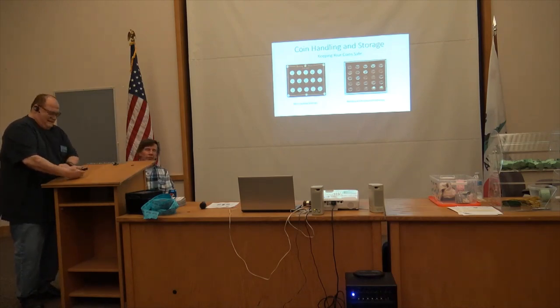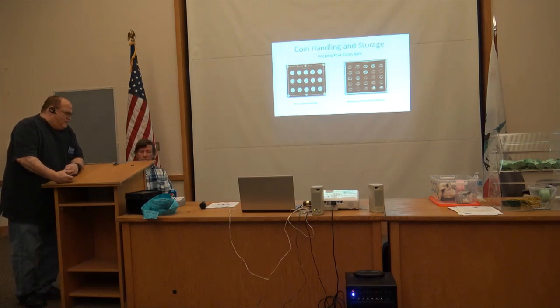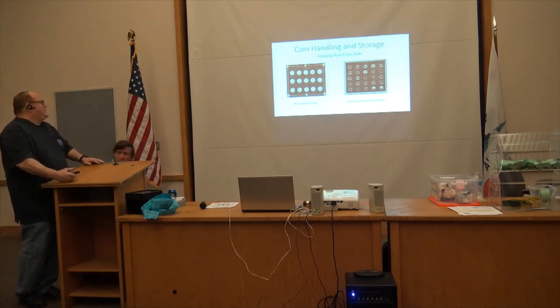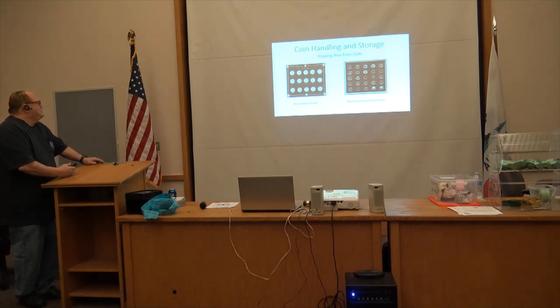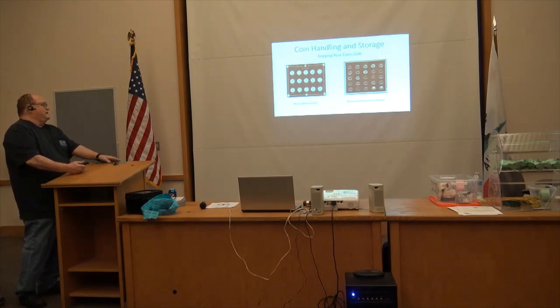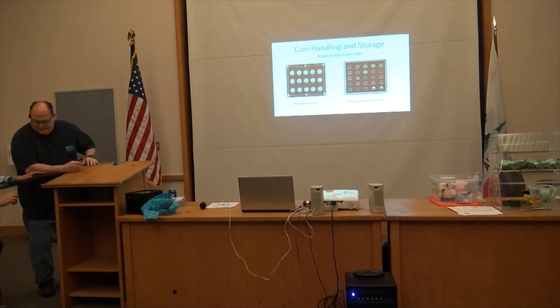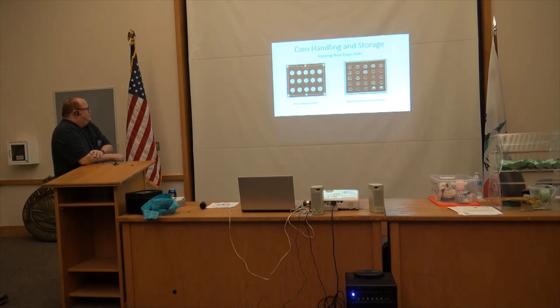Here's storage for your coins. These are two Capital Plastic holders. I happen to like Capital Plastic holders, although they went out of business and were bought by another company, and then sold to yet another company. I don't know what they're doing now, but they're not making any of the large full-page holders anymore.